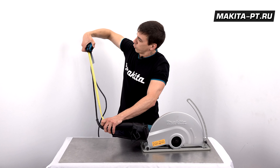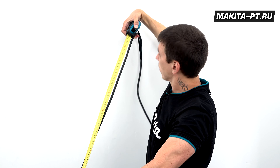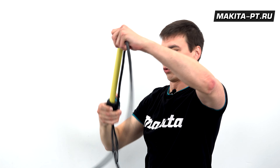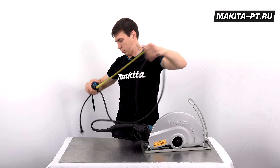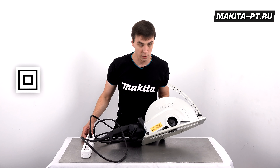Толстый двухжильный шнур, каждая жила по полтора квадратных миллиметра, имеет длину 2,5 метра. Ну и как и сам инструмент, конечно же, обладает двойной защитной изоляцией.